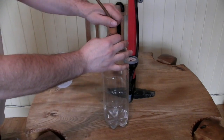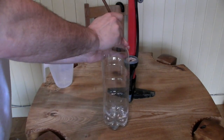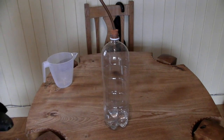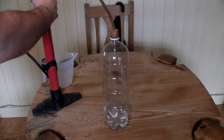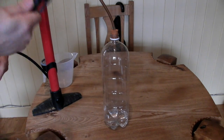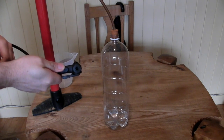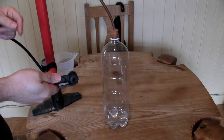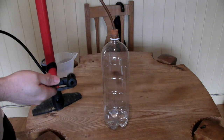Then get your copper tube and bung and push that tightly into the top of the bottle. Next, connect up your pump. Luckily, the Schrader valve fitting on a car foot pump or a bicycle track pump is 8mm, so this will fit directly onto the end of the copper pipe.